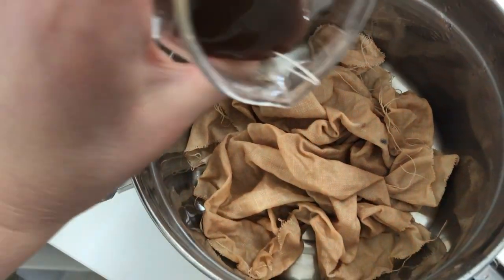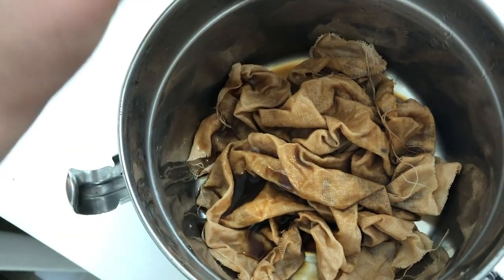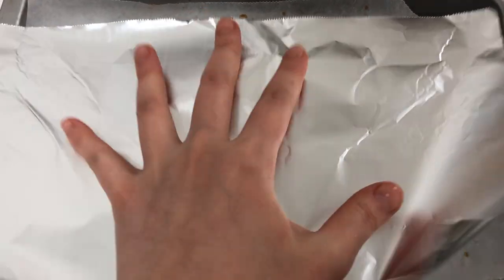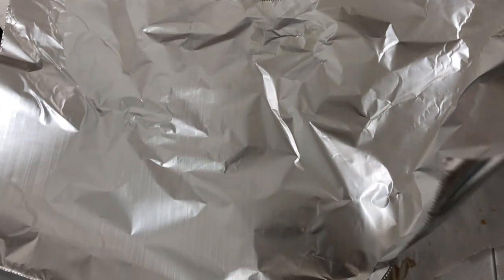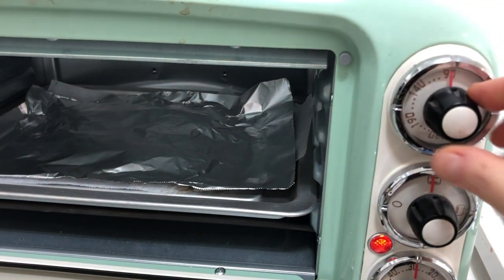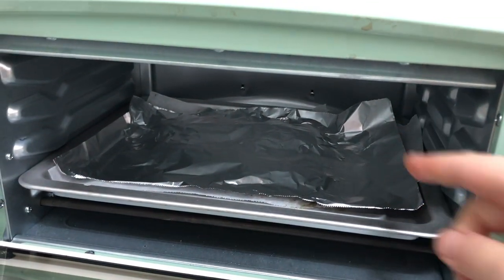I'm actually going to use my leftover coffee and tea mixture to create a little bit more mottling on top of this. I really like the color but it's just the mottling. I'm going to put this back in the oven, and this time I'm going to use foil to cover this up so that I don't burn my fabric. I'm just going to cover it up and put it back in the oven for 30 minutes at the 90-degree setting.